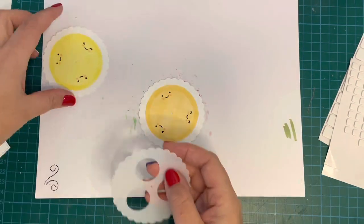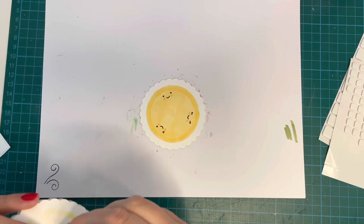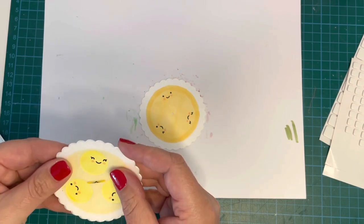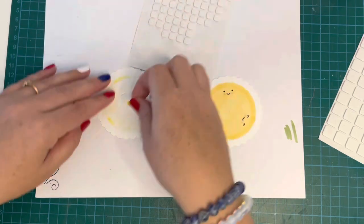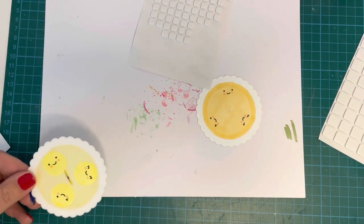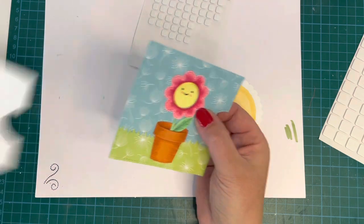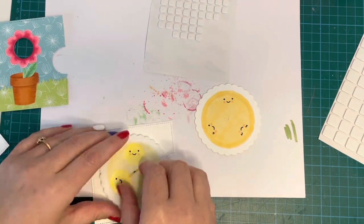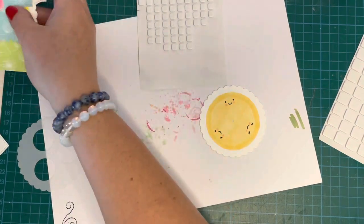Now assembling the reveal wheel: I take the template, pop a mini brad through the little circle piece, through the reveal wheel, and through the template so it comes up from back to front. I line up the template, make sure it's in place, then add three small foam squares to the back of that very small circle. I peel off the backing paper, bring over my card front, use the reveal wheel template to line everything up, then bring the white backing piece in and stick it down so the foam squares attach.